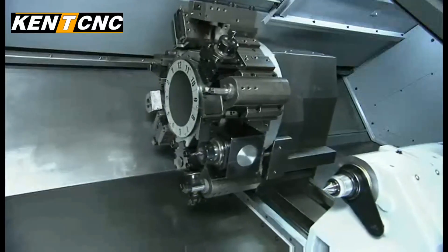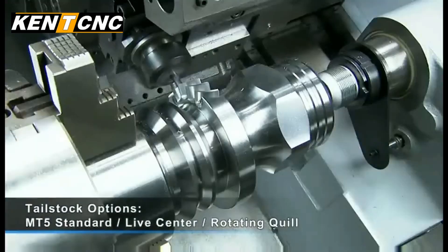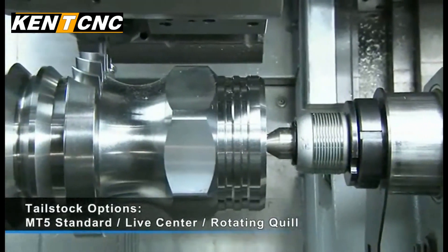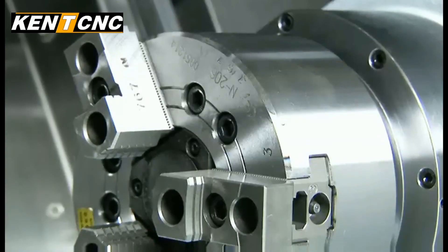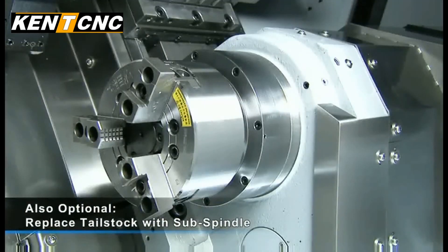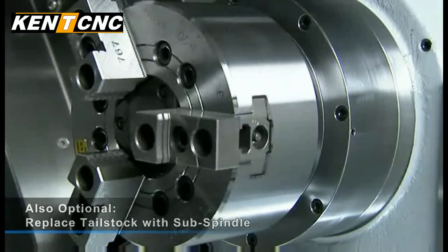Kent CNC provides several options for the tailstock on the KLR series machines. This tailstock is MT5 standard, with either a live center or a rotating quill option depending upon the customer needs. Additionally, Kent CNC provides the option of a belt driven sub-spindle to replace the tailstock for customers that require this additional functionality.